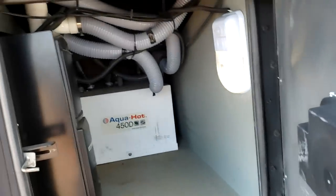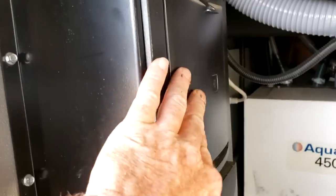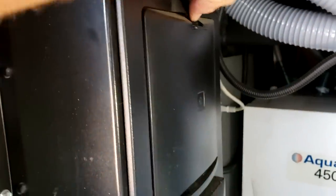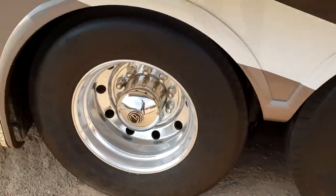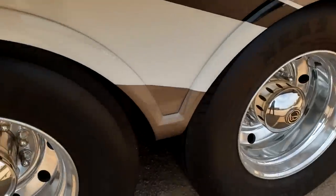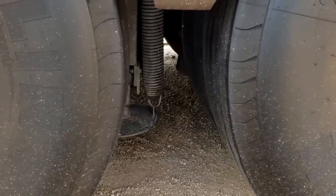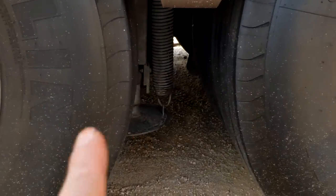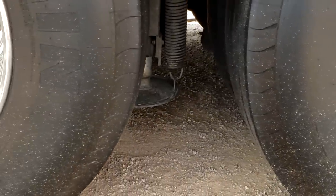There's another storage compartment that gives you access to your Aquahot and also your central vacuum cleaner. Right up here is where you change out the bag — just open that door to get access. Following around past your drive tires and tag tires, in between the tires you have one of your leveling jacks. You have four hydraulic jacks — two at the rear, two at the front. If you're going to put these down in dirt or rock, put blocks underneath so they don't sink into the ground.